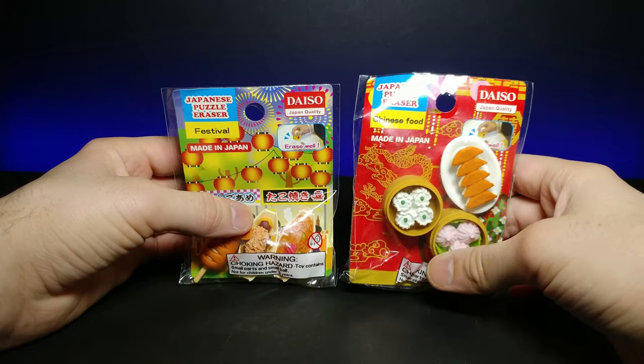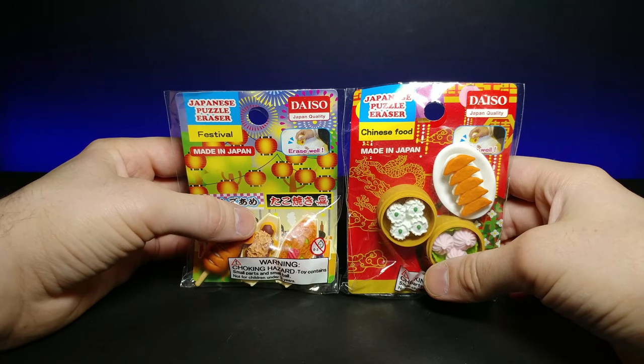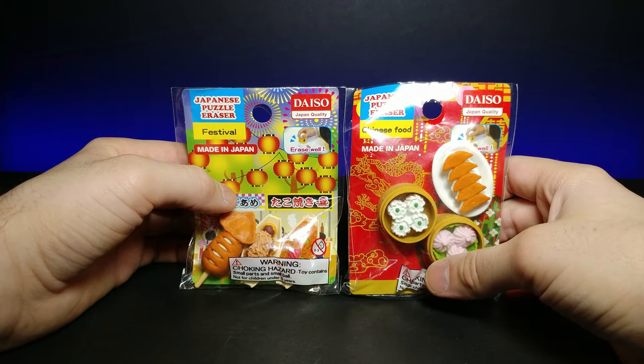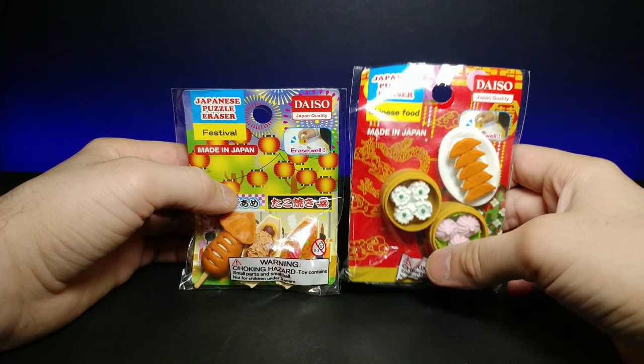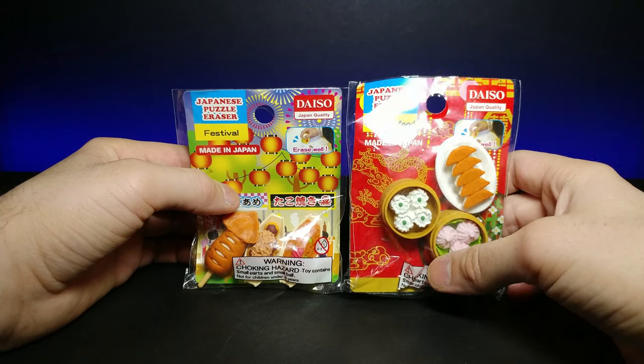Welcome back to another JHR review. Today I have some more Japanese puzzle erasers from Daiso Japan, manufactured by Aiwako. These are an assortment of different Asian foods — this one is Chinese food and this one is Japanese festival food.